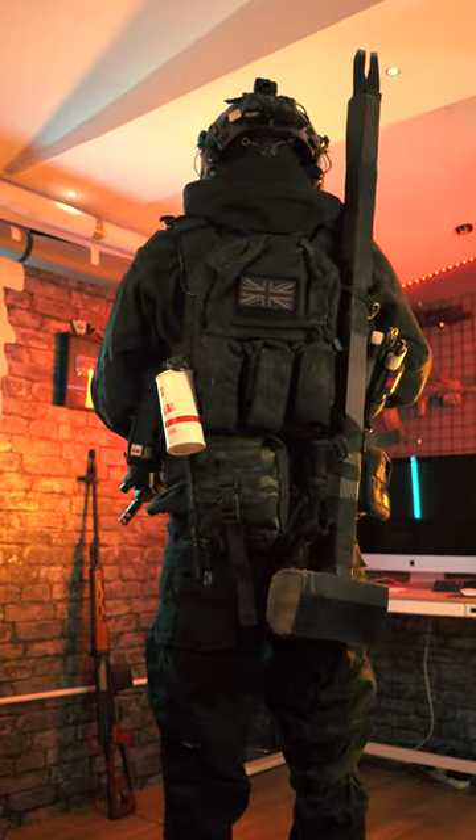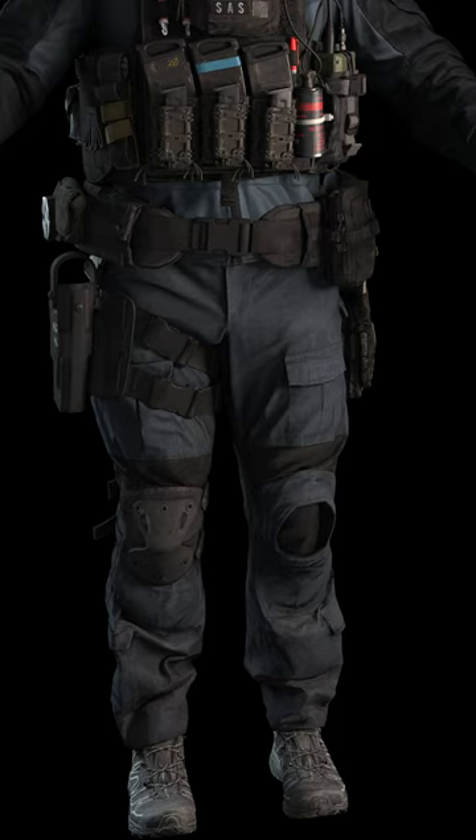I made a fake one — I got some cardboard, cut it all out. I noticed he only had one knee pad, so I only added one knee pad. That is the loadout!